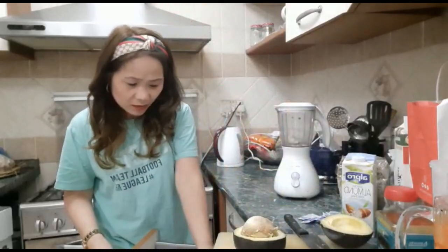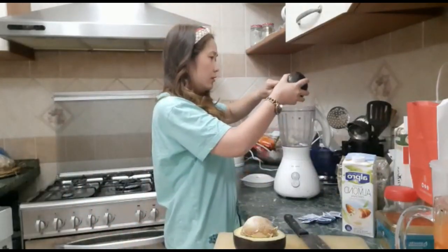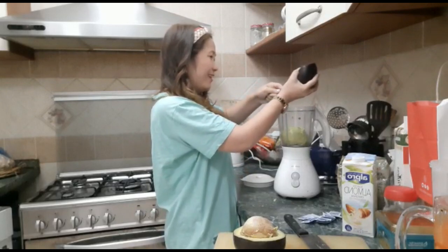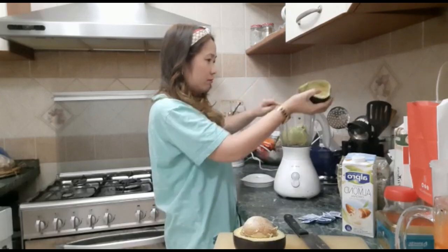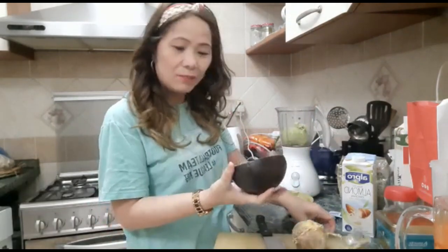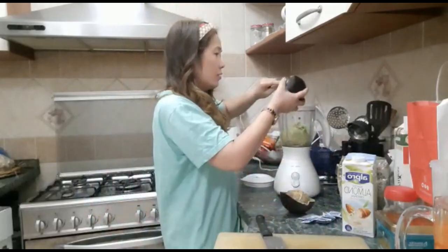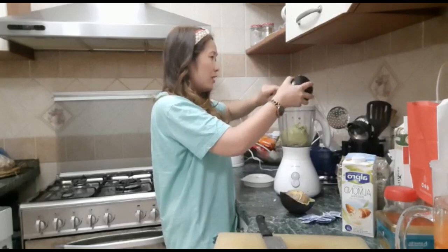Let's see. We're gonna put some of this here. It's really big. I hope it tastes good. It seems the seed is really large. Look at this — the seed is really big. You know, the avocado back in the Philippines, back home, is not even half the size of this seed. It's really strange, guys.